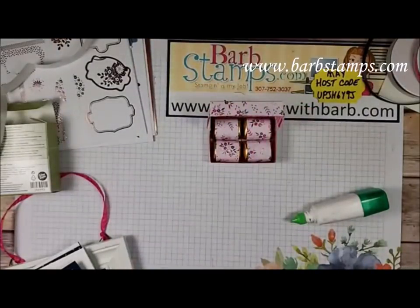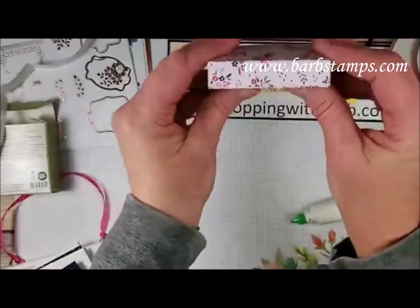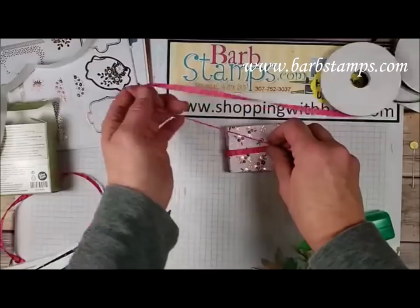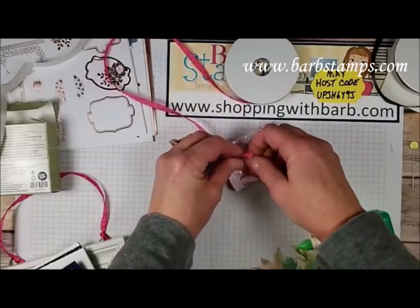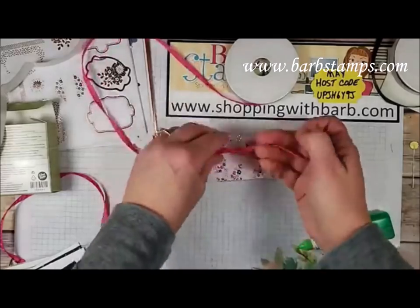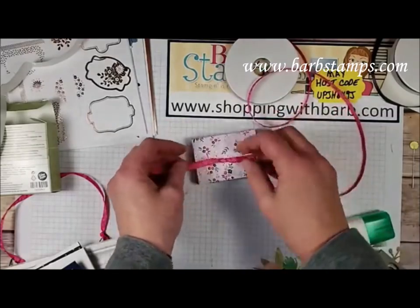I want to add one more detail — a half-inch circle punch to make a little thumb hole in the lid so it's easy to open. Then I'm wrapping some ribbon around the box and trying to tie it in a bow. It's becoming troublesome without fingernails. I'm wondering if I can tie a knot first and then a bow on top. We shall find out!